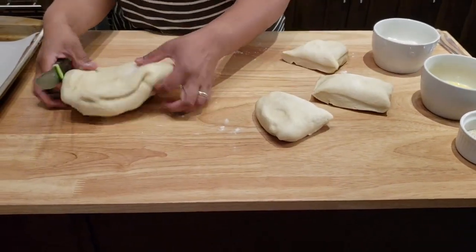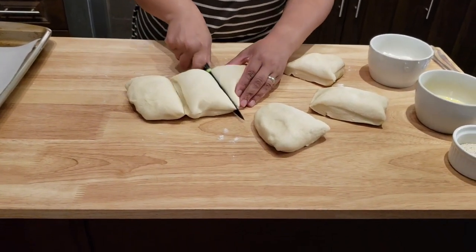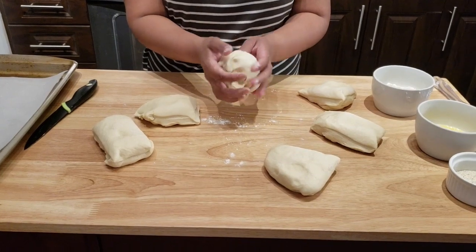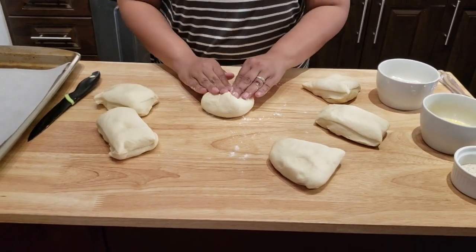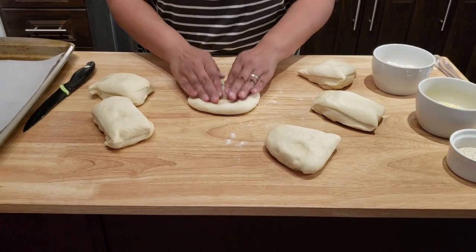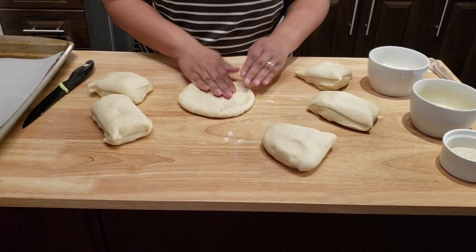Just like so — cut this one as well, two, three. Now if the size is not perfect that's fine, because I'm not a person that's gonna go and weigh the dough. If you want to do that, you can definitely weigh the dough and divide them into very equal pieces.